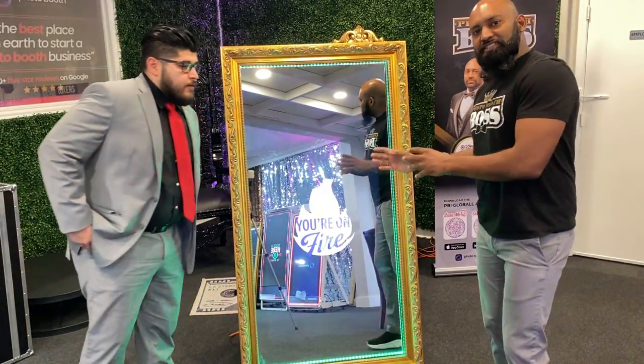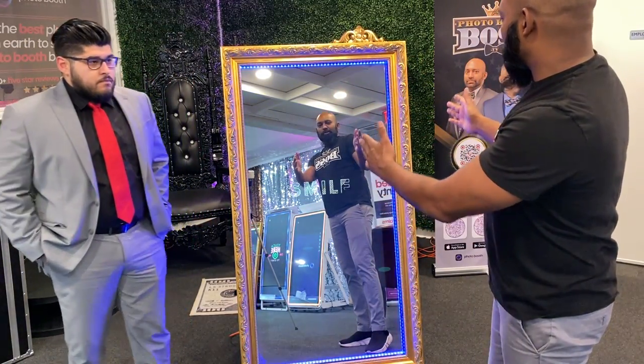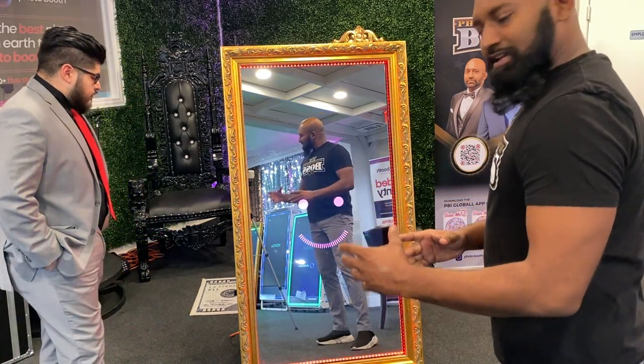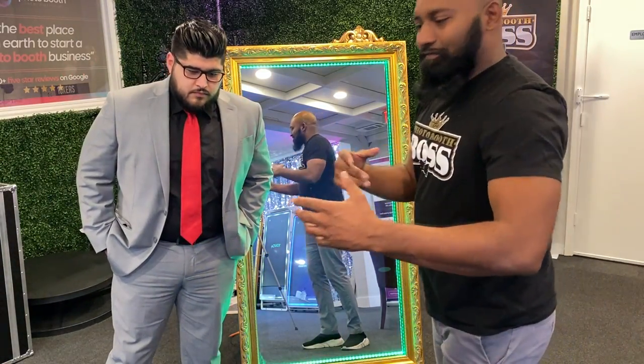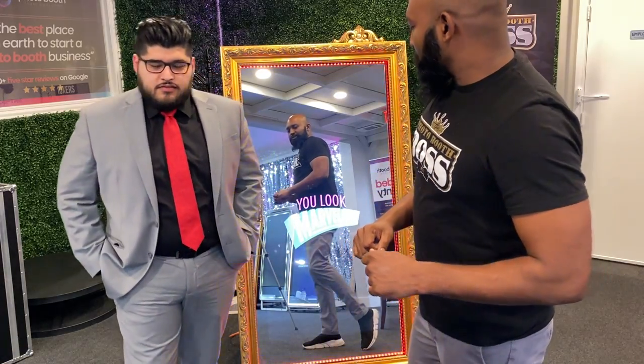One aspect that makes this very entertaining is obviously the large mirror. It looks like a very large mirror off of a Disney movie. When your guests are in front of it at the event, they're enjoying themselves, they're laughing, having a good time — all their guests are jockeying for positions to try to get in that picture. So at the end of the night, they're definitely going to enjoy it.